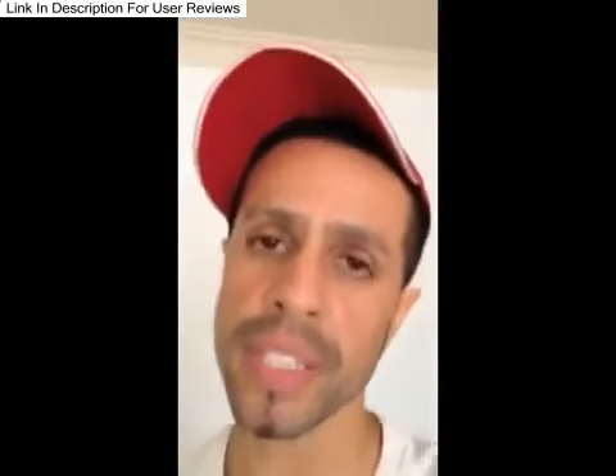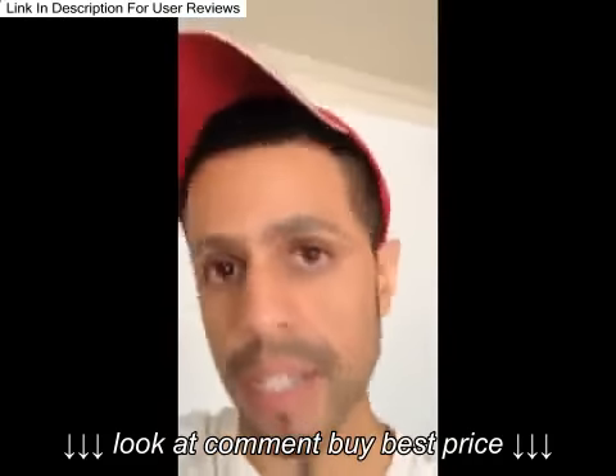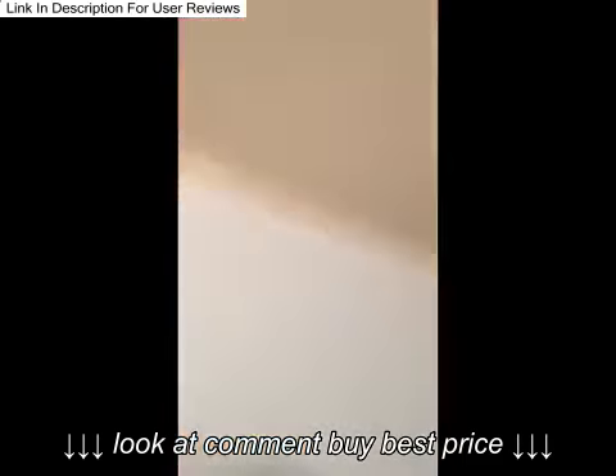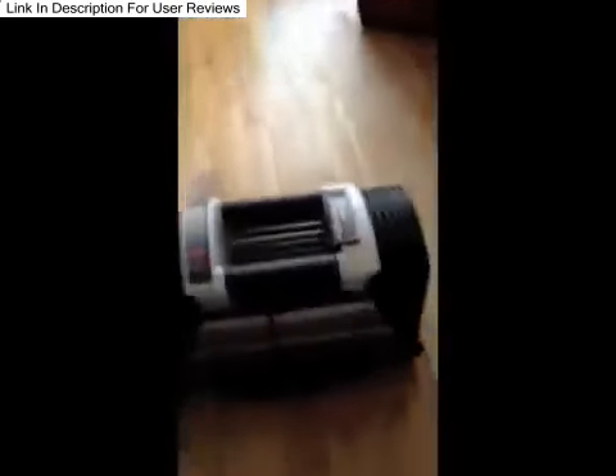I made a purchase today that I'm really happy with — I've been thinking about it for about a year. What I just got was the PowerBlock, and these are them. I will show you how these work in a little bit.